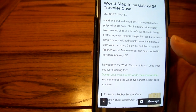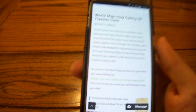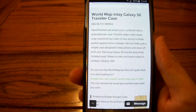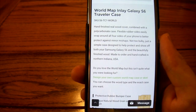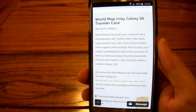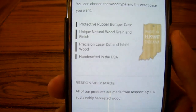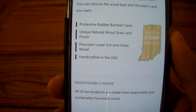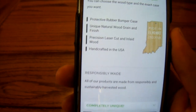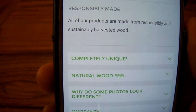Not too bulky — just a simple case designed to help protect and show off both your Samsung Galaxy S6 and the wood. Kind of like the Ted Baker case we did a few weeks ago, it's more like putting a tie on a nice dress shirt. You're just dressing it up. This is not about drop protection, not about features — just a nice coat of paint. Features include a protective rubber bumper, unique natural wood grain, laser-cut construction, made in the USA, and sustainably harvested.